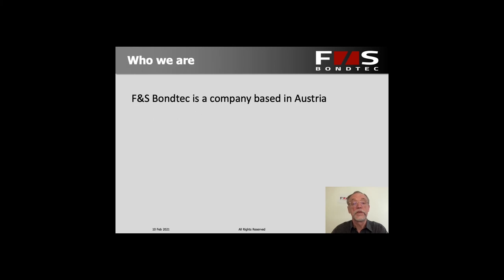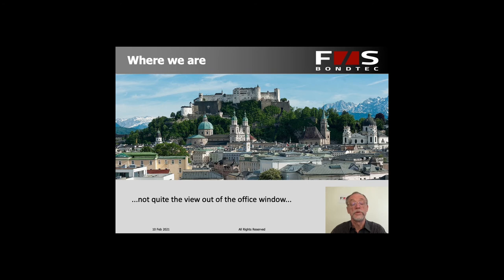FNS Bond Tech is a company based in Austria. This is not exactly the view out of our office window, but it's close enough. This is Salzburg and we're about 40 minutes away from Salzburg and a little over an hour east of Munich and Munich Airport, so we're quite easy to reach.